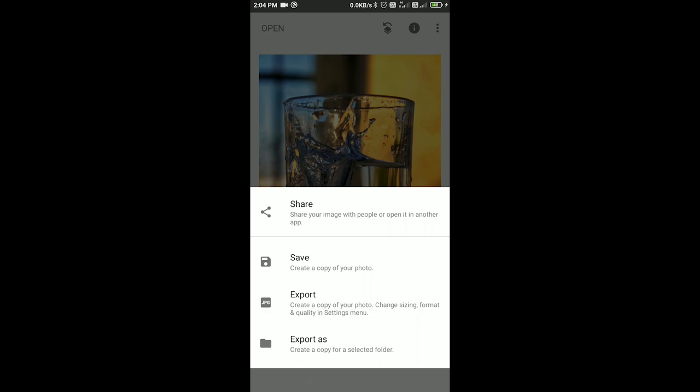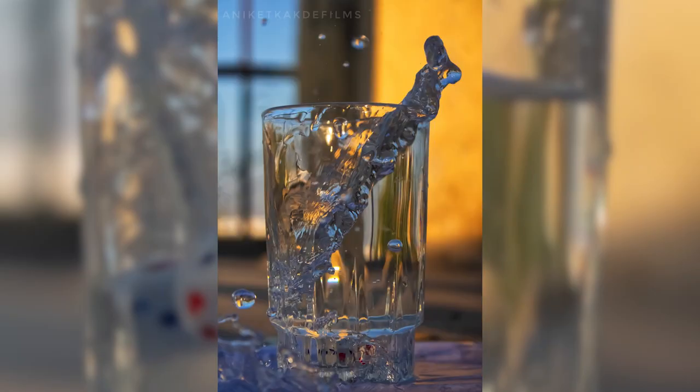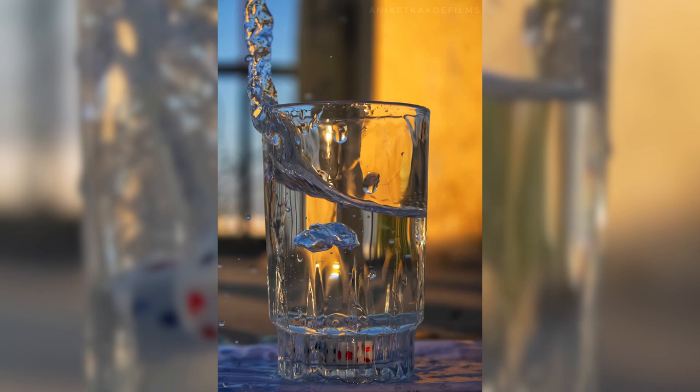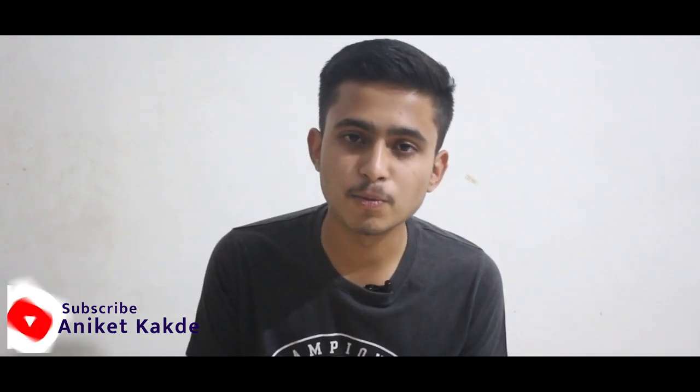It's done. You will get a final photo like this. If you like this video, subscribe to our channel and if you want to explore more such content, make sure to click on the bell icon. We will meet in our next video, till then take care. Thank you.